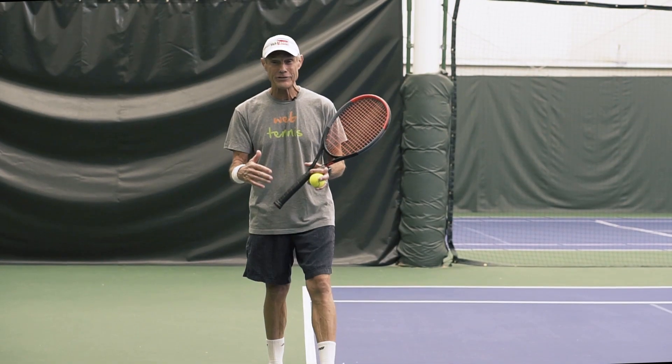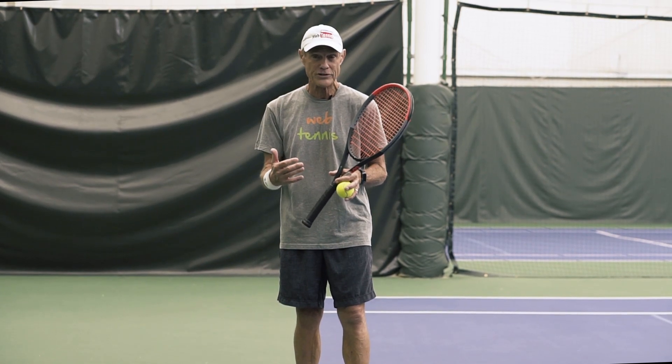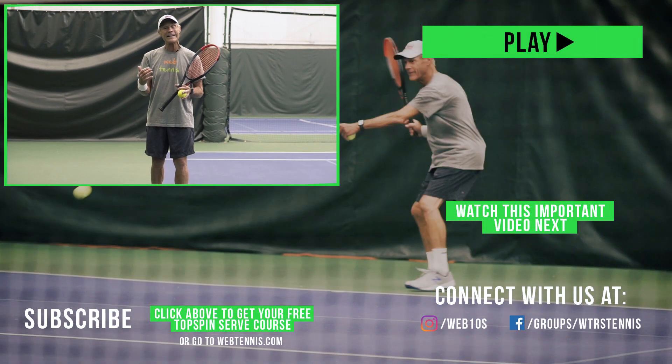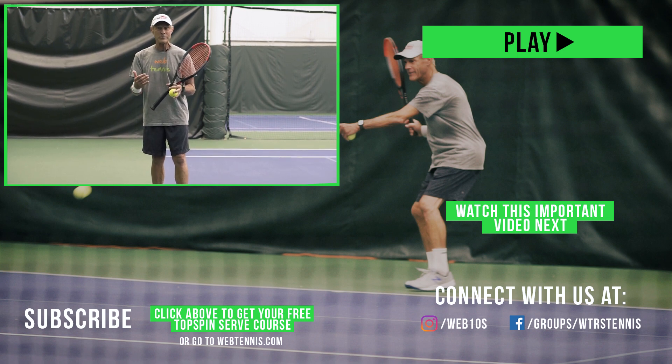Thank you for watching this short video all the way to the end. If you want to do a really deep dive on your topspin serve, I've got a free course for you — my topspin second serve course. It's free but it is private. Click the link down below in the description area and you'll get immediate access to my topspin serve course.